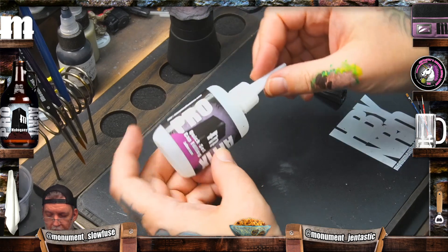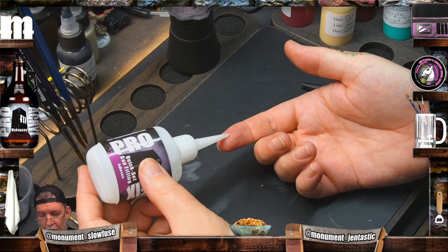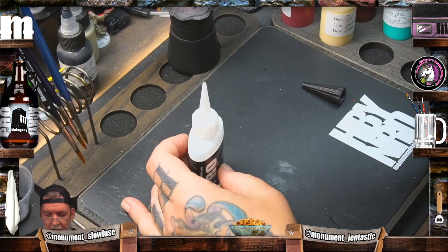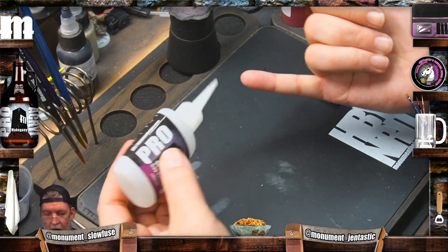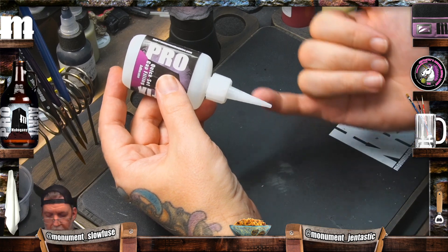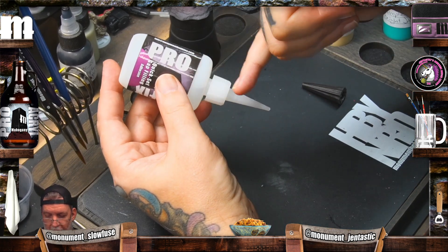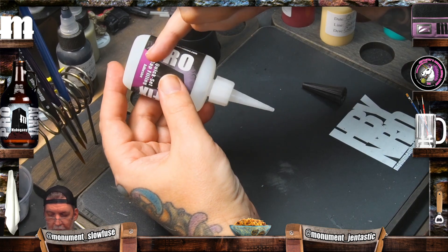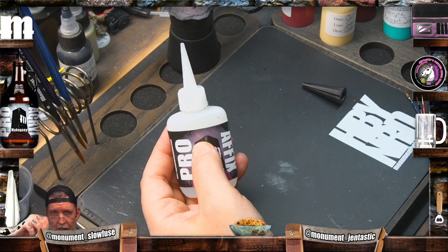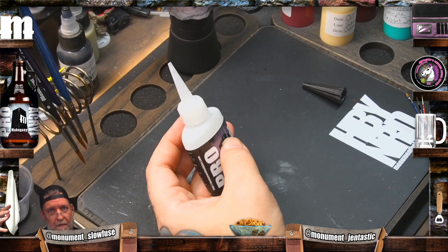Our glue is a fairly thin viscosity, but it's still thicker than water. As you go and use the glue and then turn the bottle back upright, it takes a minute. Air comes in because we've tilted it — in order for fluid to come out, air replaces it. For every bit of material that comes out of this bottle, something has to replace it in the cavity, and that's going to be air. When you turn a Coke bottle to pour it out, it glugs because air's coming in and fluid's coming out.